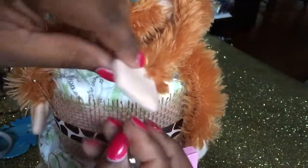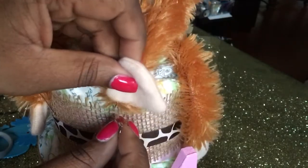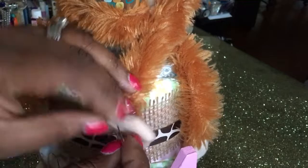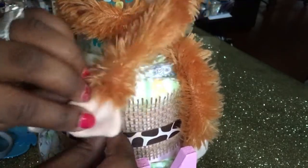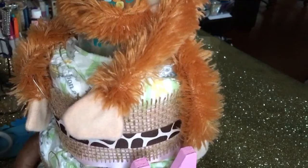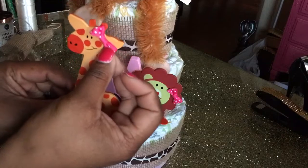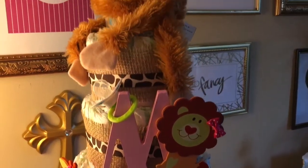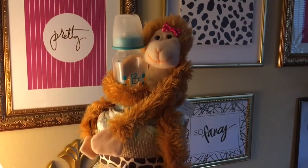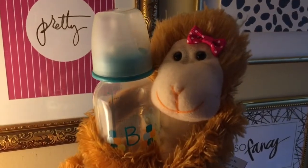To add the stuffed animal to the cake, I'm using one of the large safety pins and I'm just going to pin it underneath the animal's hand so you can't see the pins — it looks like he's hugging. With the wooden animals, I have these cute little bows I got from Hobby Lobby and I'm going to add those bows to turn them into little girls, then add them to the cake using the hot glue. Here is the finished product!